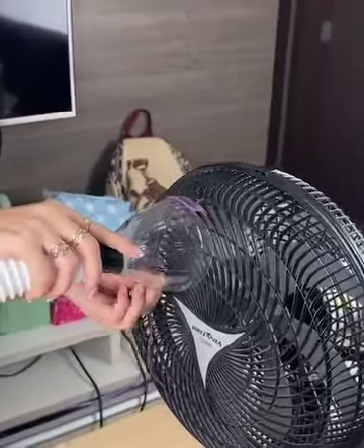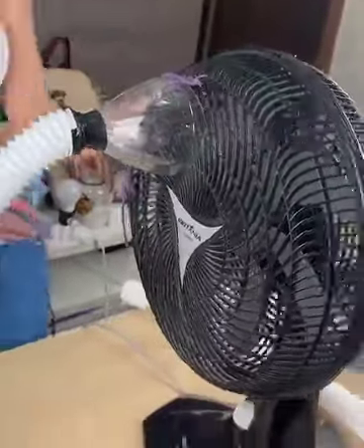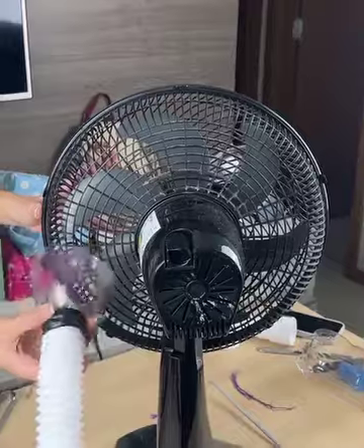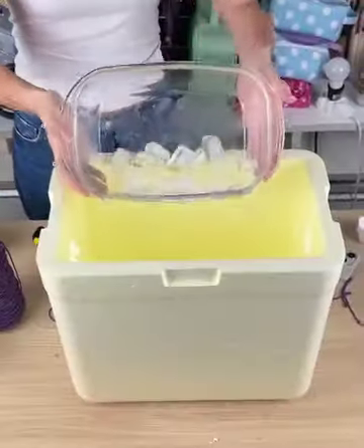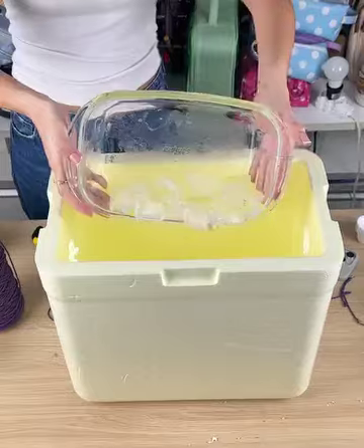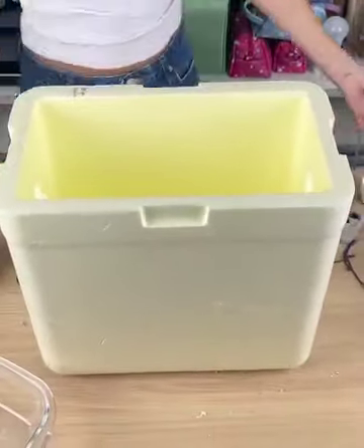Once that's done, take your fan. Take one of the pieces and position it on the front part. To help it stay firm, just use string - attach it to your fan. The other part we will place behind the fan, on the top. It will look like this: one attached to the front, the other attached to the back.